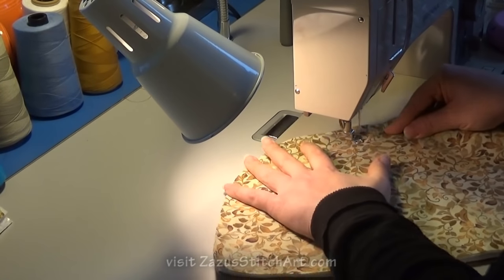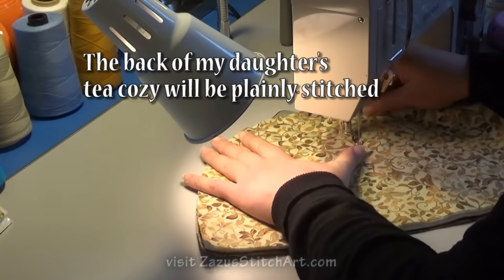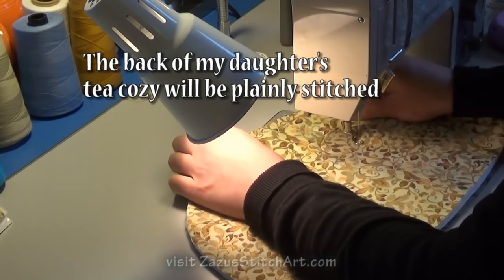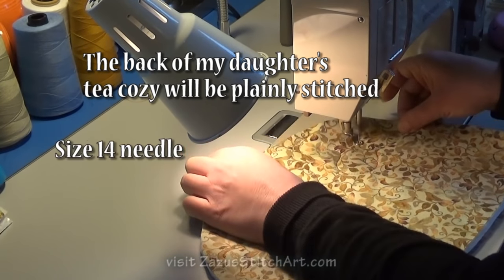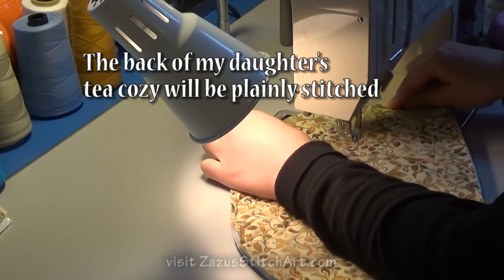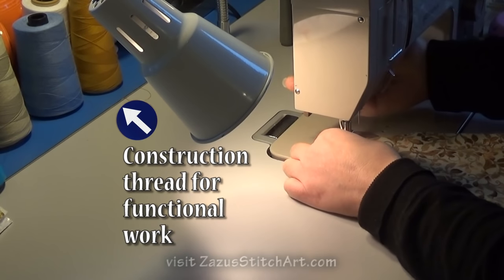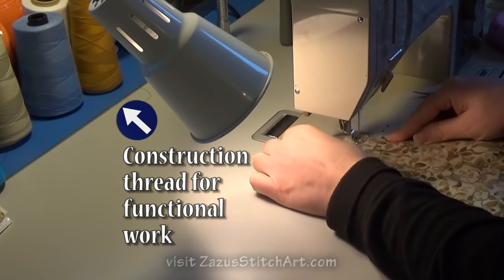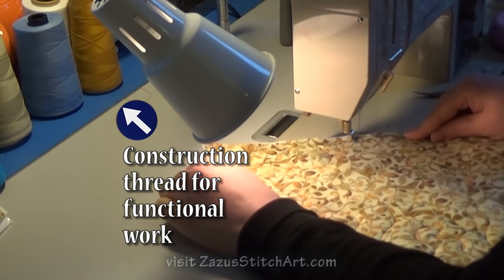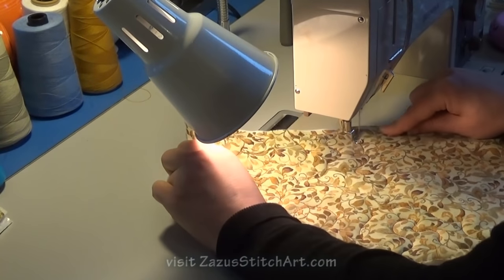We need to set up our machine. Whatever you do for your free motioning, go ahead and do that. I've used a size 14 needle for this almost the whole time. I'm going to suggest that you use as many colors of construction thread as you have — this is all cotton-covered polyester 40-weight thread, which is basic sewing thread such as you would make a blouse or a pair of pants out of.